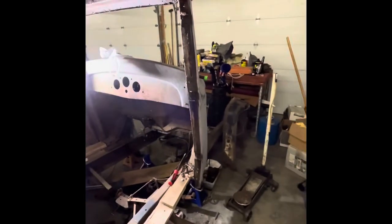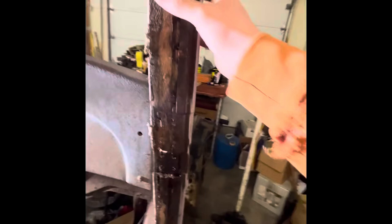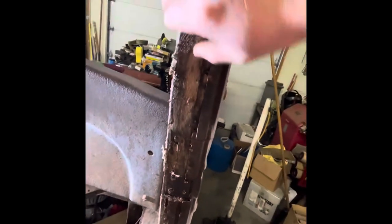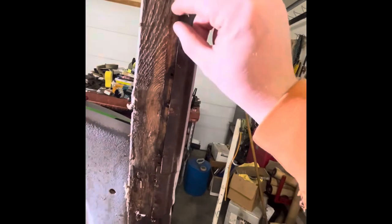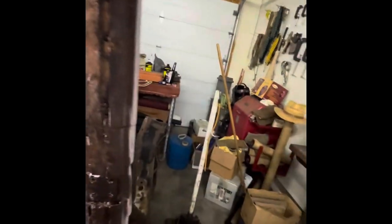I'll turn the camera around and show you all that. As you can tell, the door is gone. And then pulled off our little pieces right here for our door jamb. It's all these little nails. Those are quite difficult to pull out because this is old, it's been sitting outside, and these nails are small and the heads of them will break off. So, it makes it difficult.